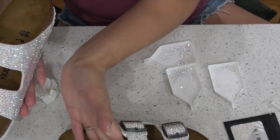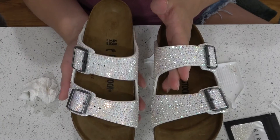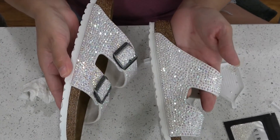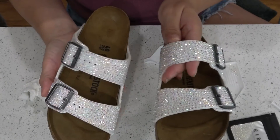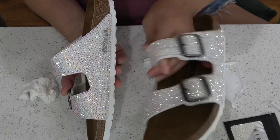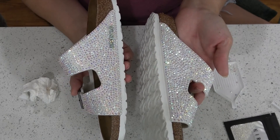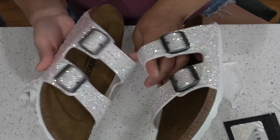Thanks y'all for sticking around and watching me bling my Birkenstocks. That small little black area where the original shoe has the logo — I am going to pop off the original rhinestones, fill in with white acrylic paint, and put more rhinestones in there so it won't be ugly anymore. I hope you enjoyed this tutorial and it entices you to bling out your own shoes.